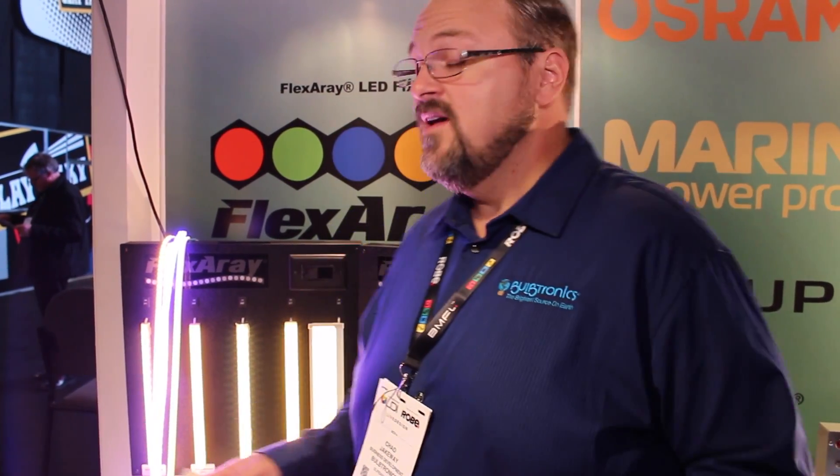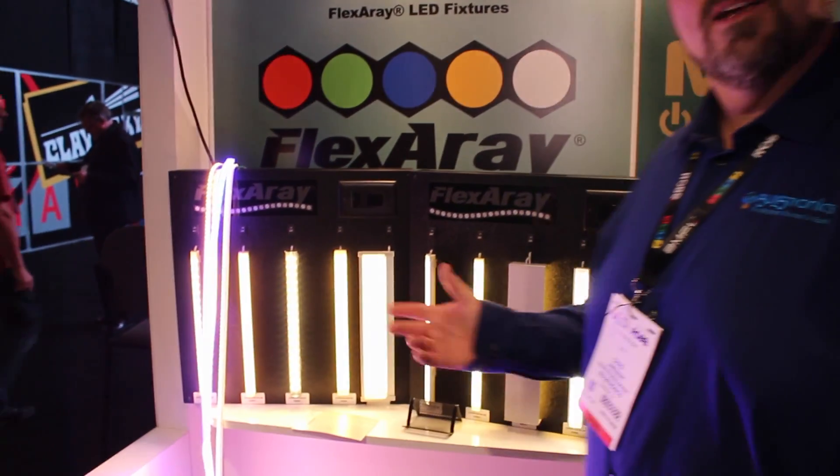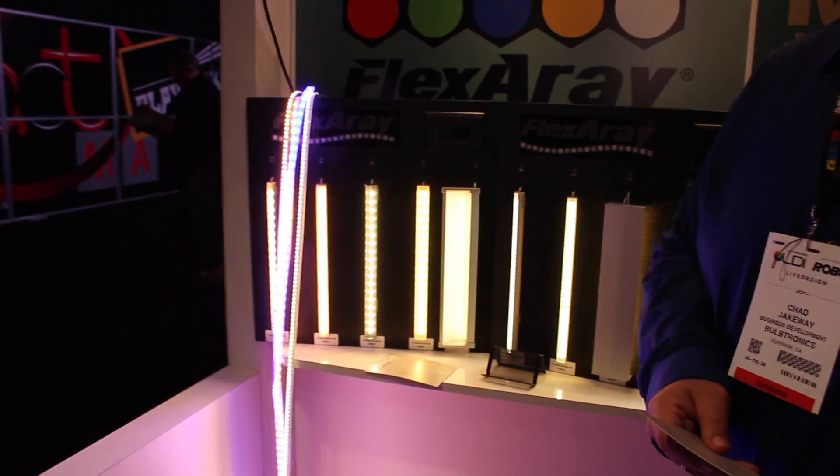Hey, this is Chad Jakeway from Bulbtronics. I just wanted to share with you guys a little bit about some stuff that's coming up that's new. We've come up with some flex array tape lights. We've got a tape light basically from IP20, which is dry rated.